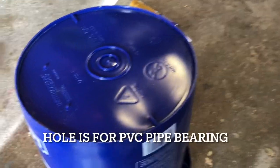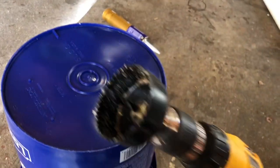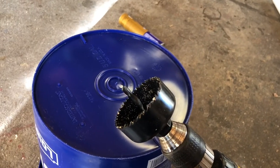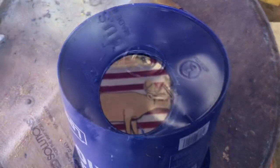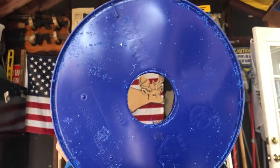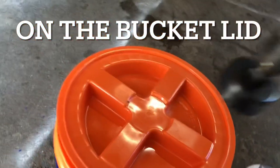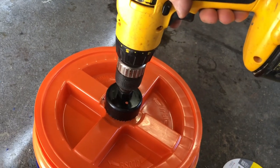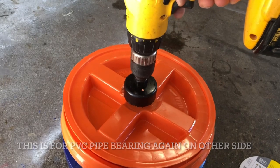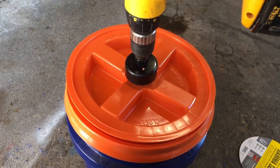Next step is to cut a hole in the bottom of each bucket. I'm using the DeWalt drill with the appropriate bit. Hole is cut on the back of the bucket. Then we cut the same size hole in the middle of the top of the bucket. It might not make sense yet, but I promise it'll come together — let's make the hole on the top.